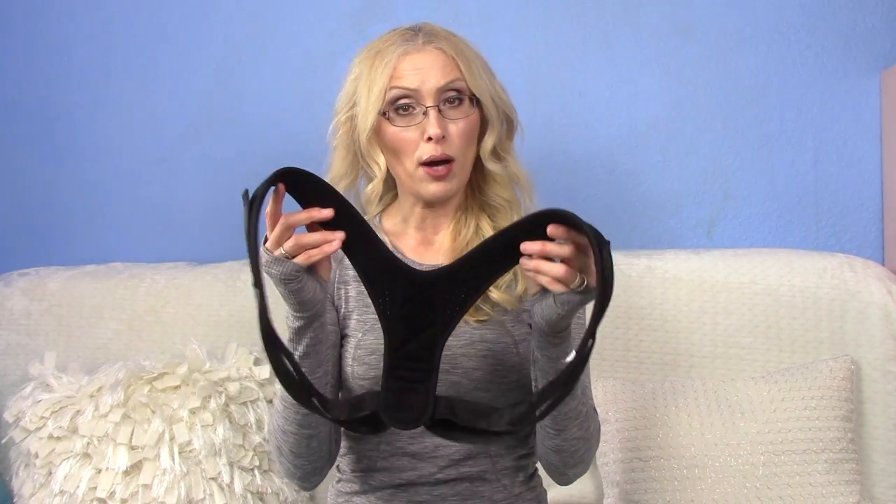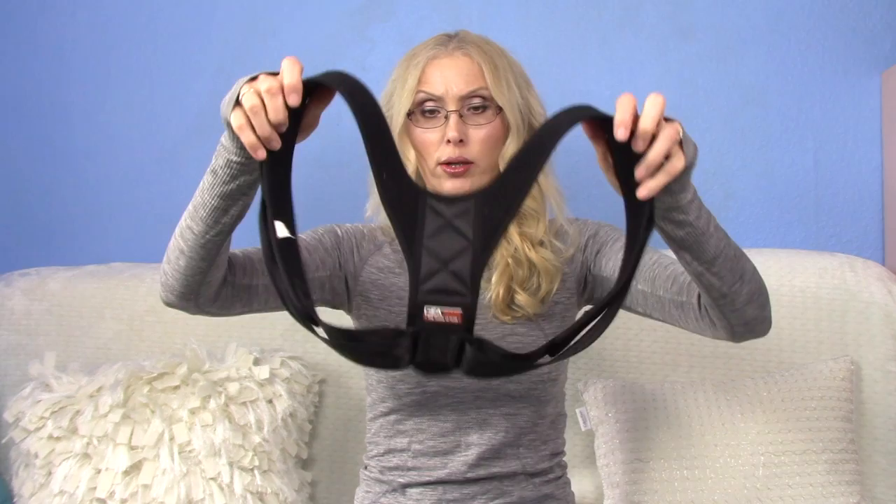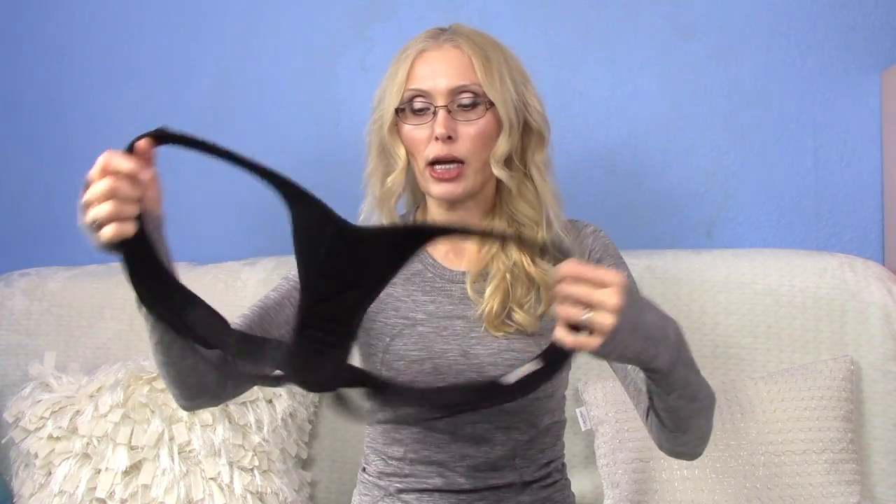This is the posture brace. It is by GEARARI. This posture brace, as you can see here, has a kind of soft fabric. If you saw my previous video, you would know that I'm a stickler about quality, the material, how it is made, and whether or not you can hear certain sounds. You'd have to see that other video to know exactly what I'm talking about.